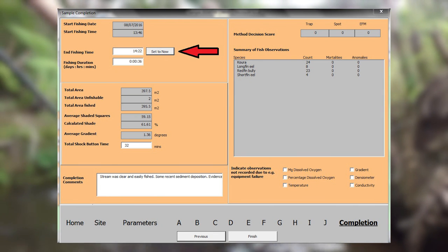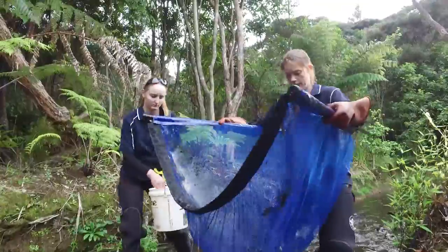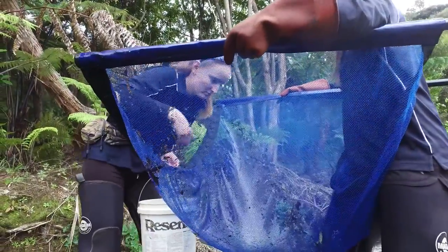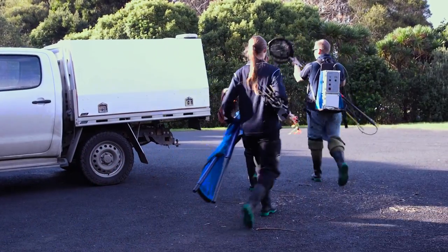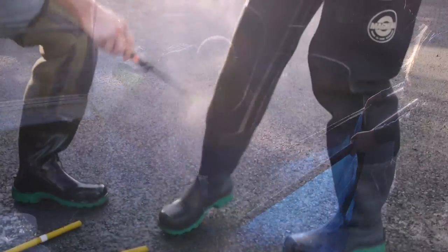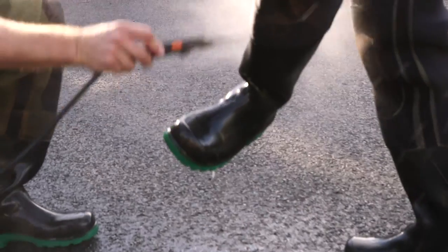Click the button to record the finished time, which gives you the total fishing time for the site. Save the data and check it has been saved before closing down the machine. After full completion and return to the truck, it is absolutely vital to undertake decontamination procedures to ensure that algae, fungus, and other aquatic plant and animal pests aren't transferred between different sites. Make sure you are thorough with your decontamination procedures.